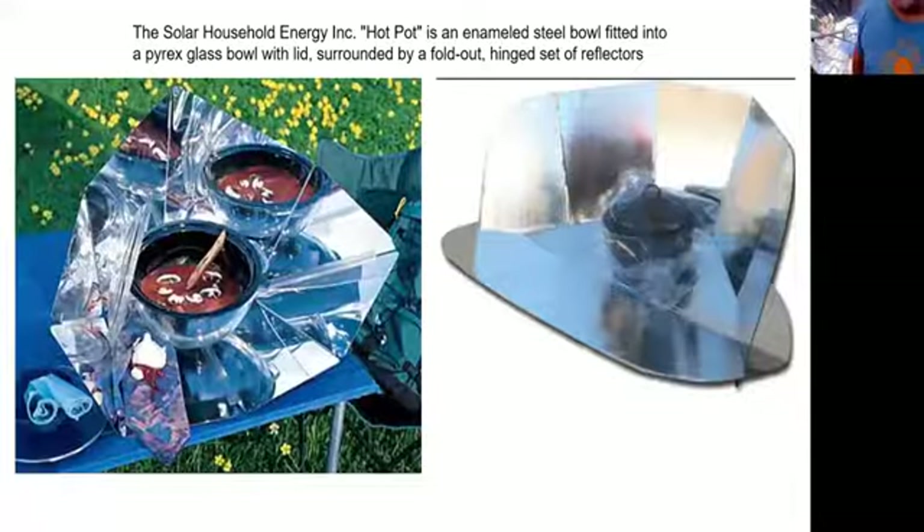The Hot Pot was made in Mexico; there's now a private company making it. It comes with its own glass bowl, an enameled pot that nests in the bowl with about an inch of space inside, and a glass lid. You set it out about nine in the morning pointing toward about one o'clock for the sun, and it will cook stew — I'll put beef stew in, and by about four or five o'clock it's ready for supper: piping hot, tender meat, cooked almost to perfection.